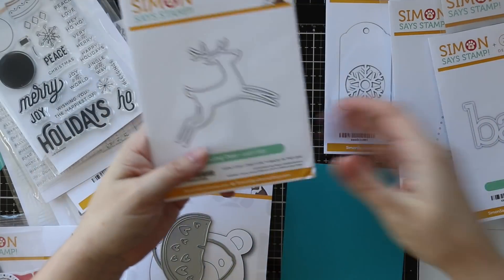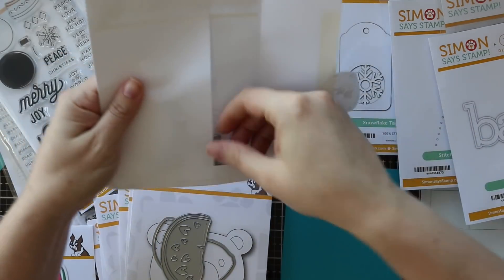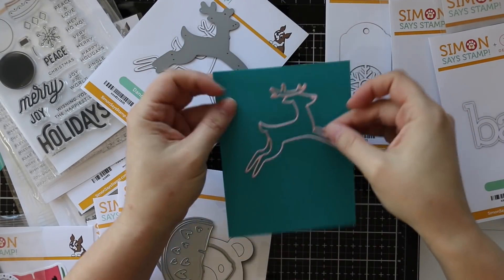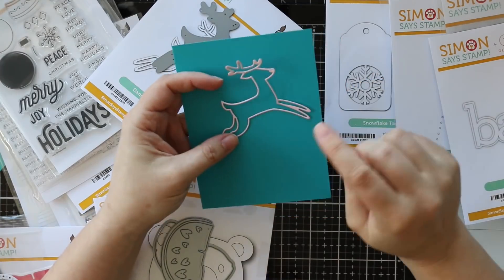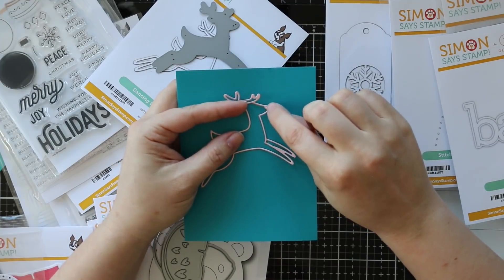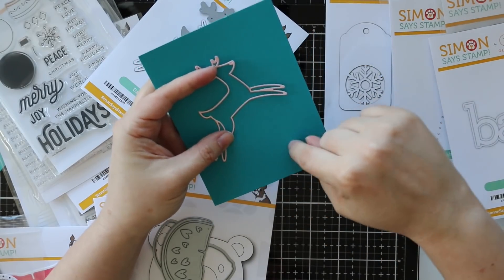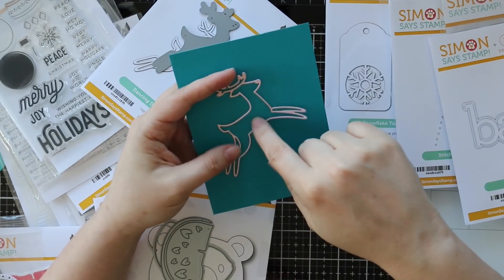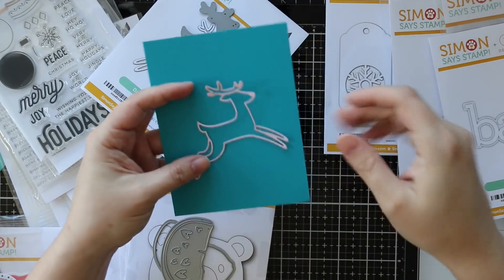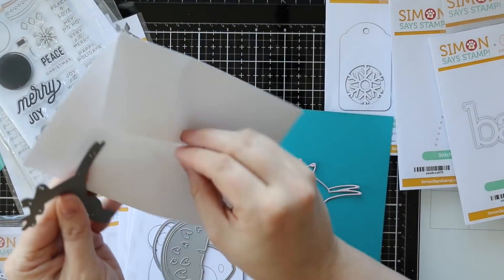I didn't die cut this but I should - I'm going to pause the video right now and quickly die cut this. Okay, this is the dancing deer wafer die and it cuts out that outline just like so. I immediately think die cutting this from either a foil cardstock or a glitter cardstock and then adding a little red rhinestone to his nose would be very perfect. Super clean and graphic - you could add just a die cut or stamp sentiment and you're done. You could inlay these pieces and do more foil, more graphic, more glitter.